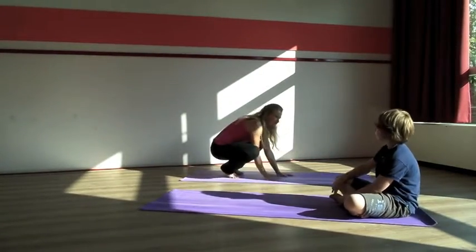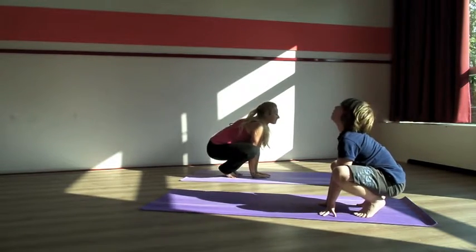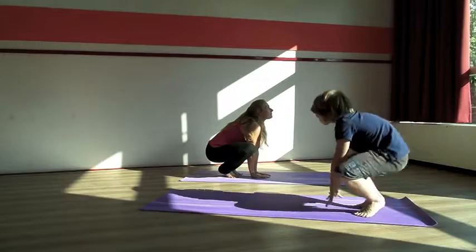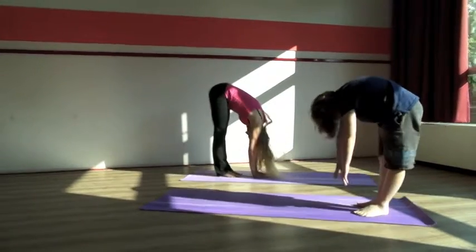And then we'll do the frog. Come into a frog pose — on your toes, with your heels against each other. You inhale, look up. And when you exhale, you make a frog jump, so you're stretching your legs up. Inhale, back into the frog. Exhale, jump up.